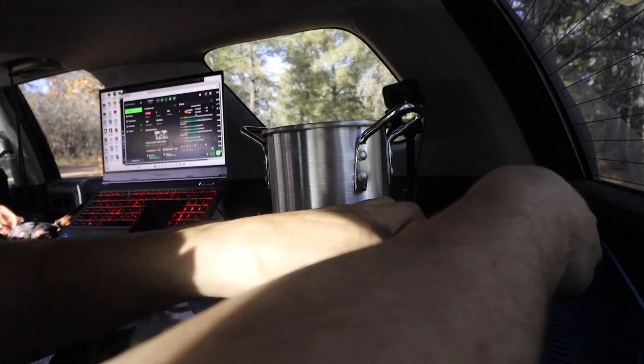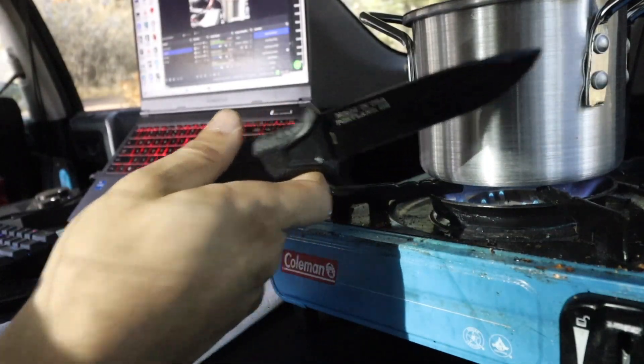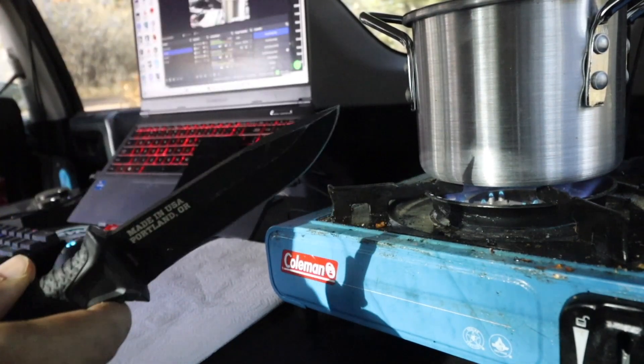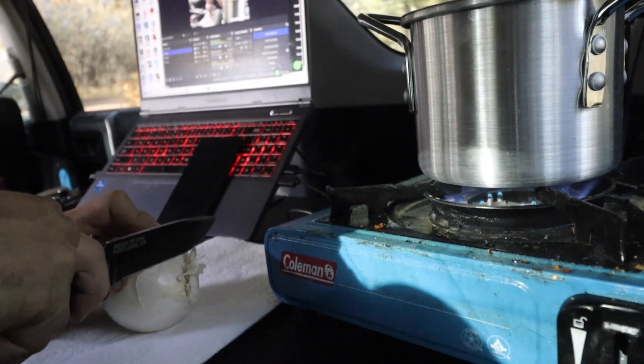This water is going to take a little bit to boil. Flame on! We got the water boiling, waiting for that to boil, then we're going to add the pasta. But while we wait for that, we're going to go ahead and circumcise this onion. I know you guys love hearing me say that while we're doing food.